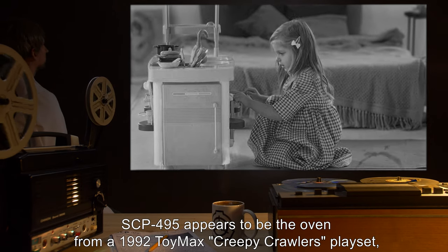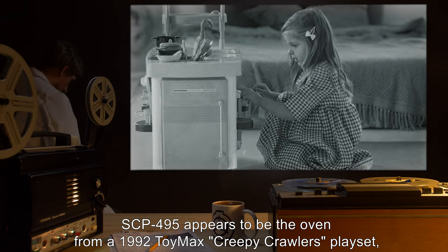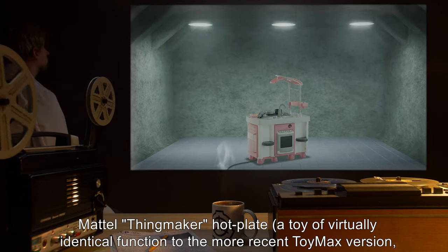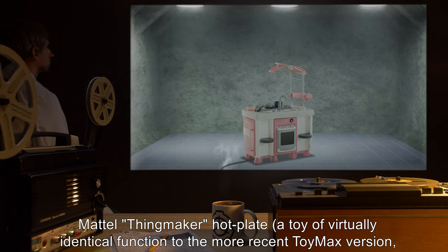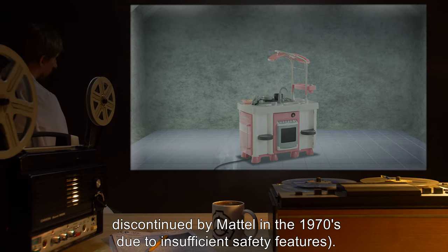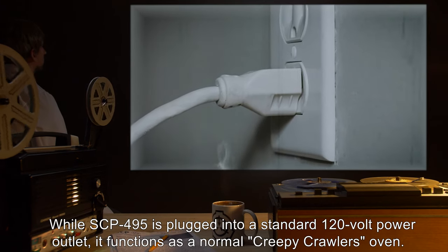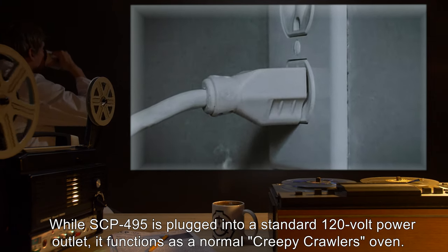SCP-495 appears to be the oven from a 1992 Toymax Creepy Crawlers playset, save that the Creepy Crawlers logo sticker has been replaced with the logo from a 1964 Mattel Thingmaker hotplate — a toy of virtually identical function to the more recent Toymax version, discontinued by Mattel in the 1970s due to insufficient safety features. While SCP-495 is plugged into a standard 120-volt power outlet, it functions as a normal Creepy Crawlers oven.